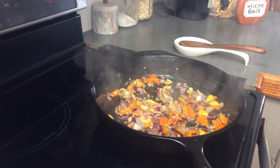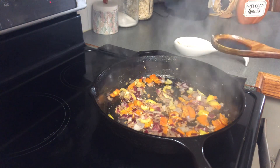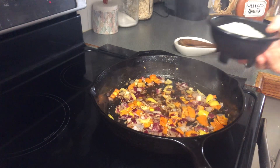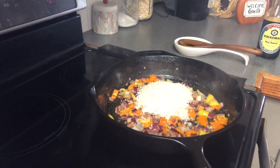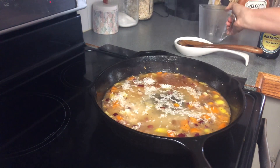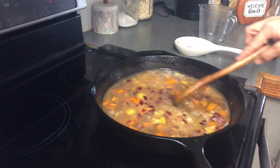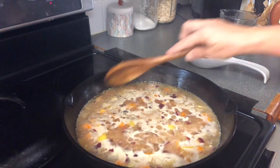Now that I've got that sauteing, I'm going to go ahead and add a tablespoon of minced garlic. This is a real quick and easy dinner and it don't take long at all. Now we're going to add around a teaspoon of soy sauce. And now I'm going to add my one cup of uncooked rice and two cups of water, and we're just going to give that a mix.